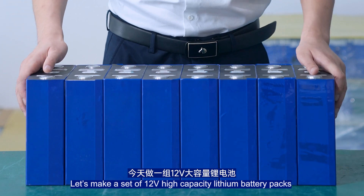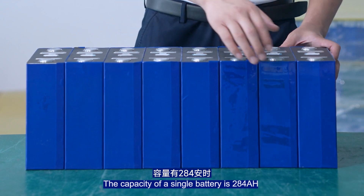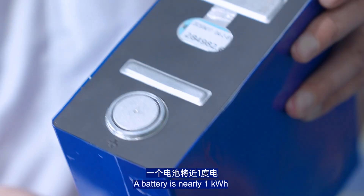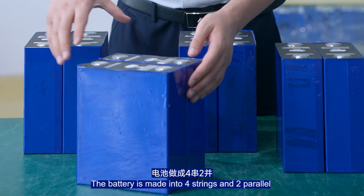Let's make a set of 12V high-capacity lithium battery packs. The capacity of a single battery is 284Ah — nearly 1kWh. The battery is configured as four strings and two parallel (4S2P).